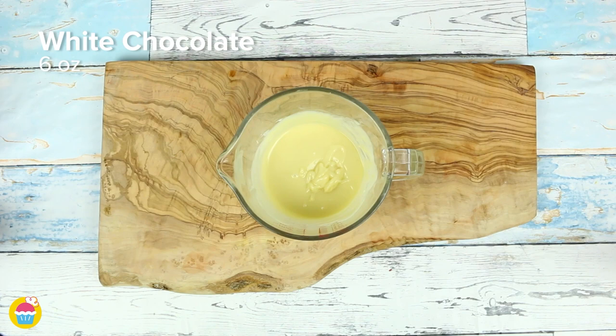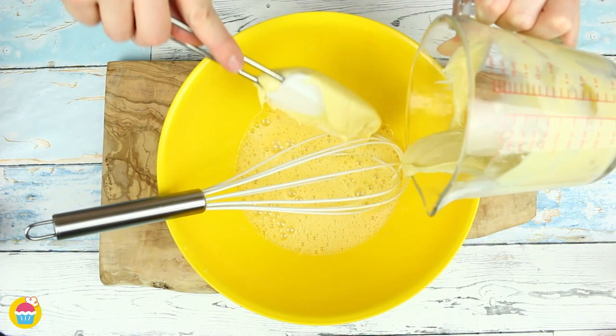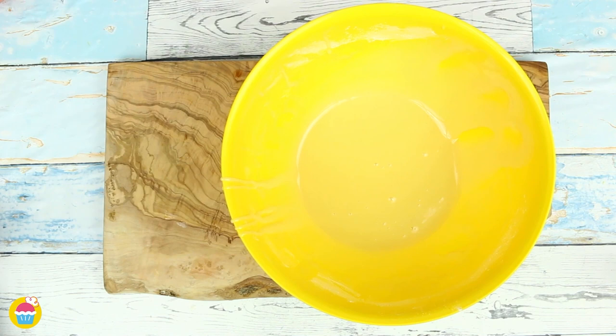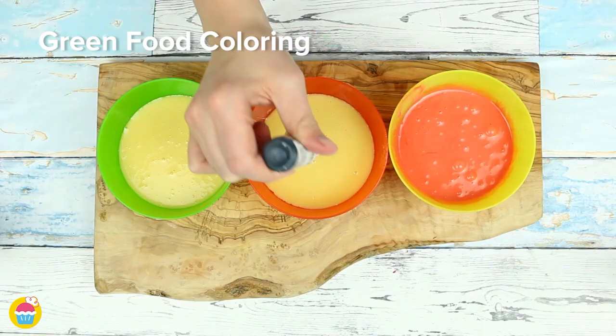Once everything is mixed together, add a quarter cup of sugar and whisk again. Spoon in the melted butter and white chocolate mixture, a little dash of vanilla extract, and a quarter cup of flour. Once ready, spoon the batter into three separate bowls to color: we're using red, green, and yellow food coloring — perfect to brighten up any special occasion.